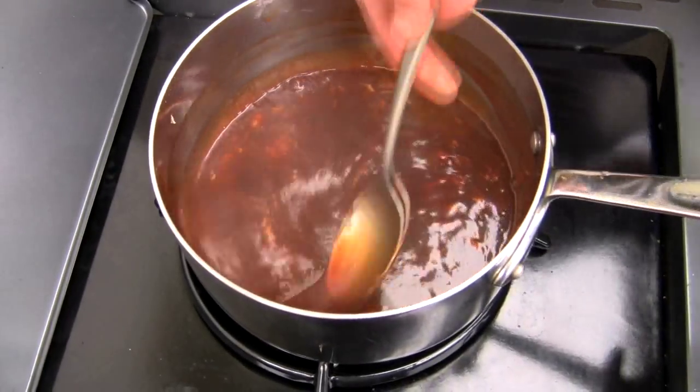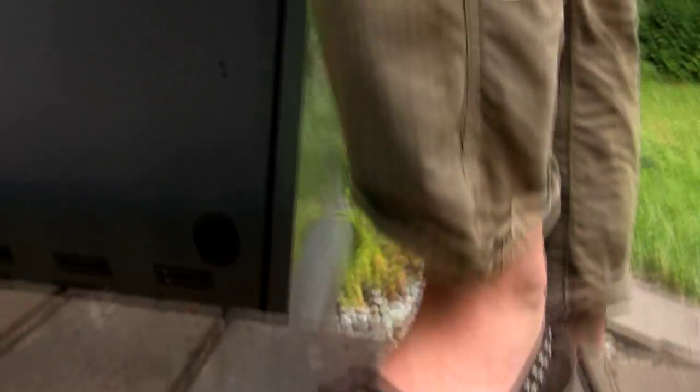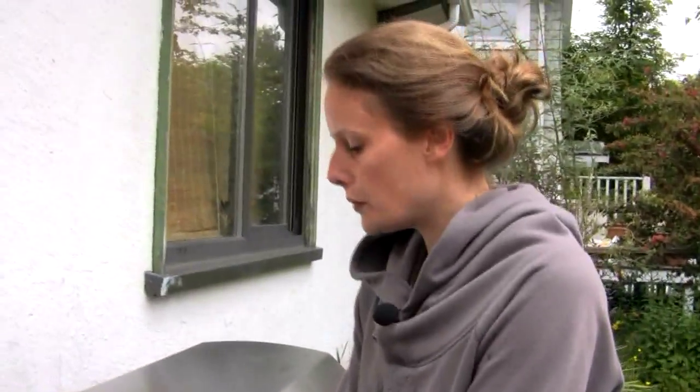You notice how those aren't flip-flops, because it's not warm enough for flip-flops yet — it being 'Juniary' and all.